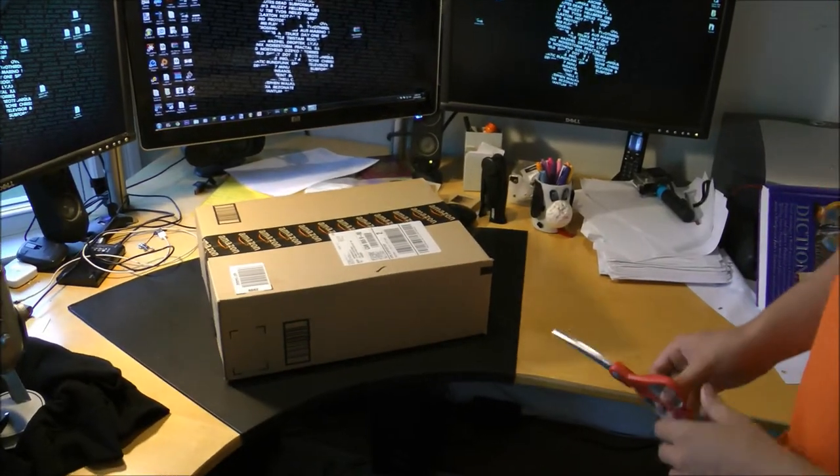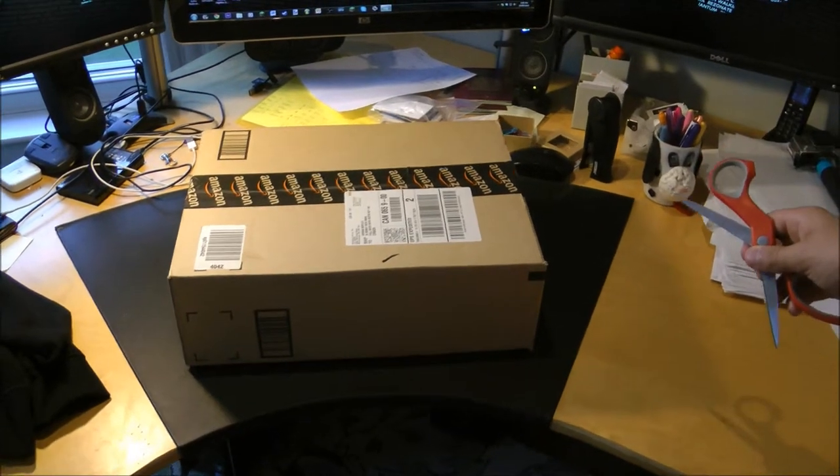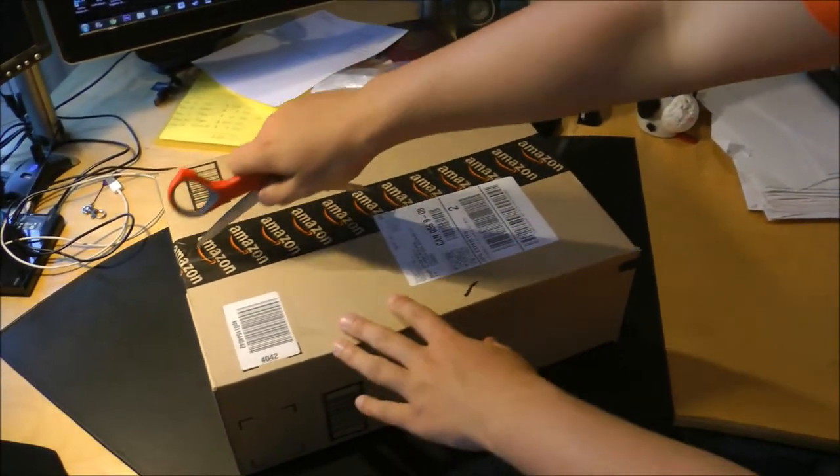What's going on guys? Today we've got an unboxing video of an Audio-Technica ATH-M50X pair of headphones, so let's get right into this.